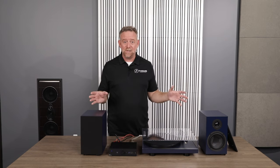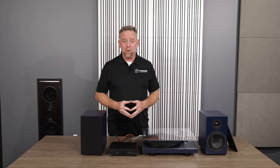All in all, a fantastic system, going to be available in November of 2022 at a PROJECT Audio Systems dealer near you.